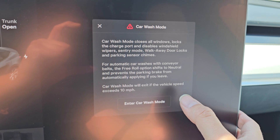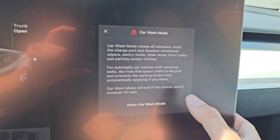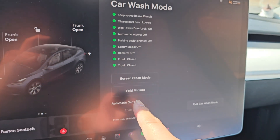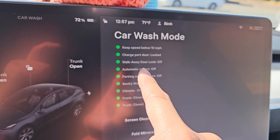Car wash mode will exit if your vehicle speed exceeds 10 miles an hour. So if for some reason the car wash pulls you faster than 10 miles an hour, I'm not sure what will happen. So you have car wash mode here, and it says keep the speed below 10 miles an hour.